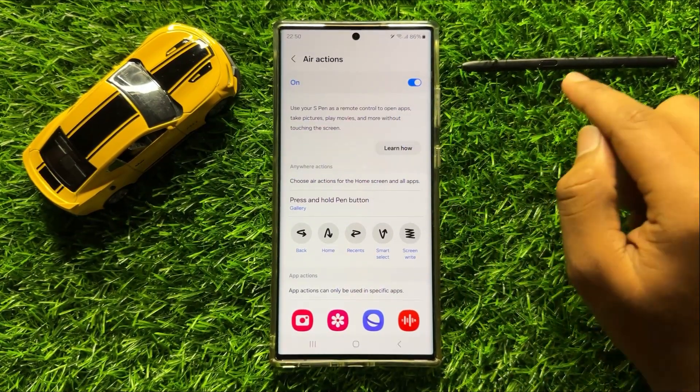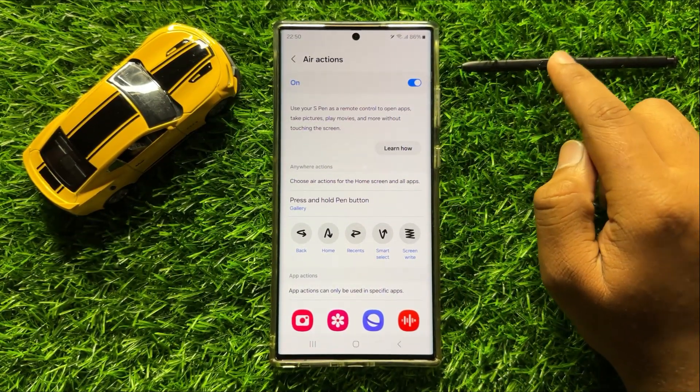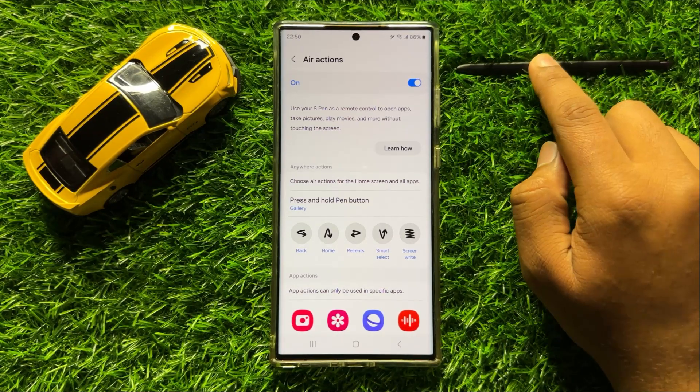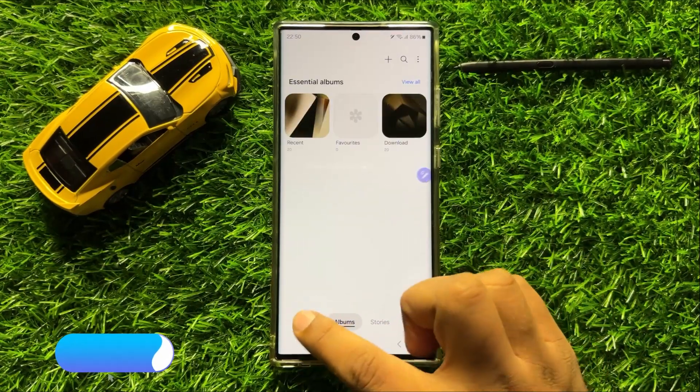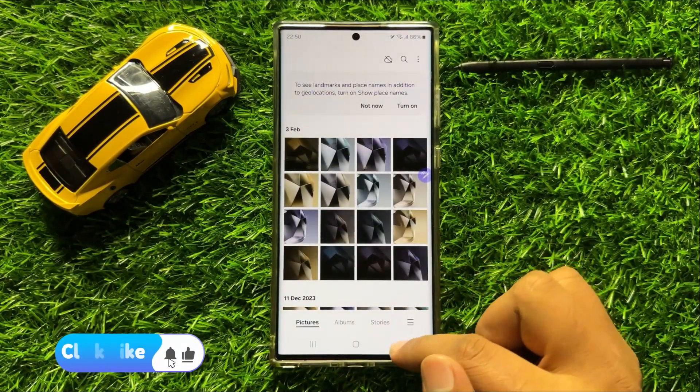So now when I tap and hold on the S Pen button, it will automatically open the Gallery app. So now you can see it opened the Gallery app.